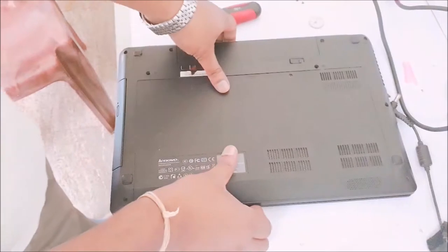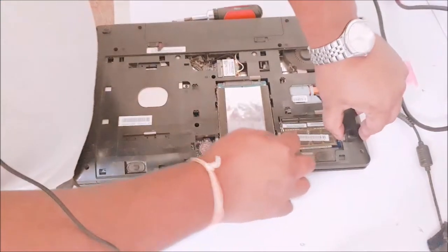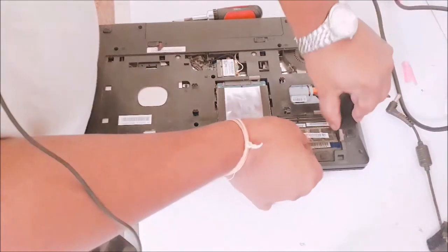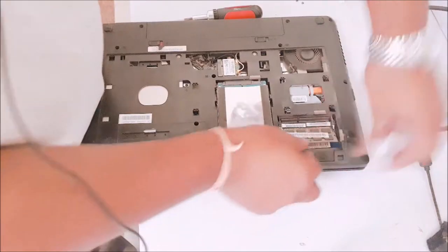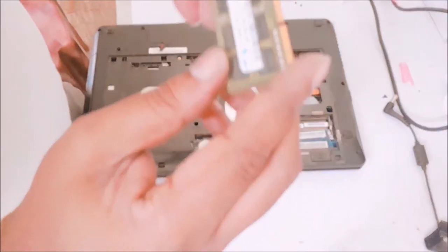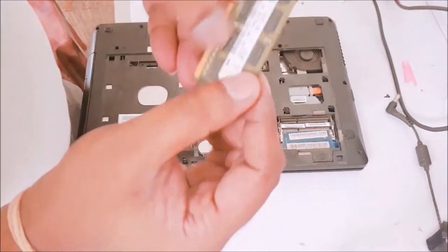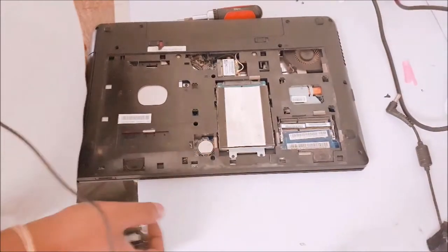I have opened the screws. Now I will open the back side — it is opened. Now you can see here there is a RAM slot. I am opening the existing RAM out. This is the existing RAM. I can check whether these 2 are going to match or not.